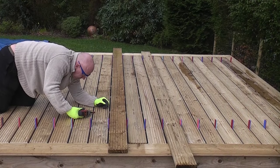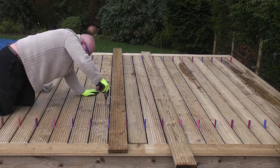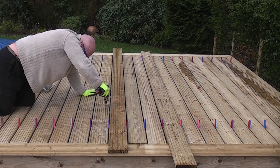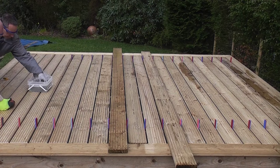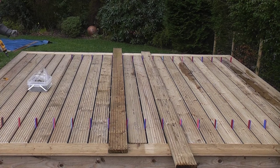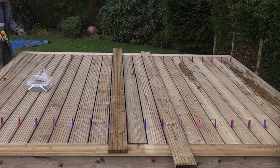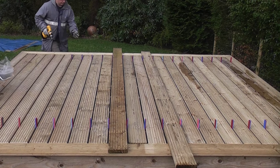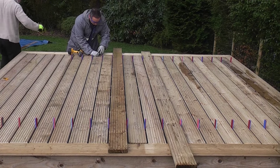When cutting the deck boards to length you must ensure that an expansion gap is left. Never try to butt up the pieces together as they will expand when wet. On this deck there is an approximate gap of 8 to 10mm at both ends. You can now position all of the boards and use suitable spacers to give you the desired gap — in this demonstration I have used some glazing packers to give an 8mm gap.